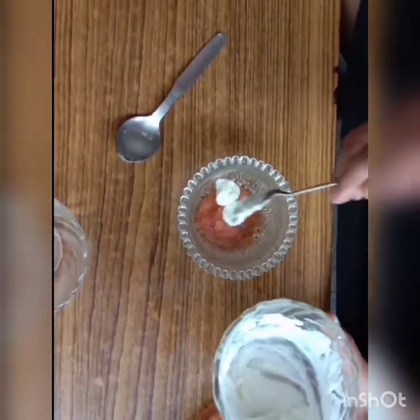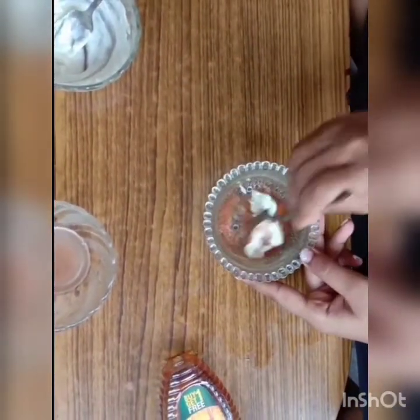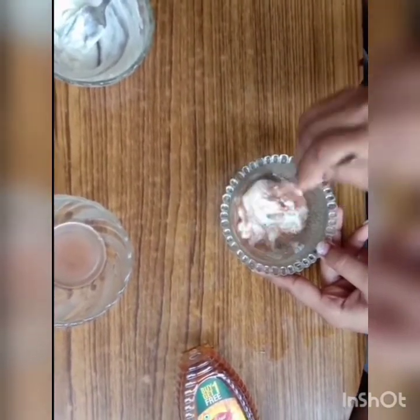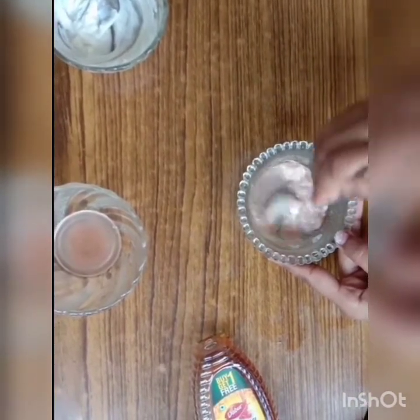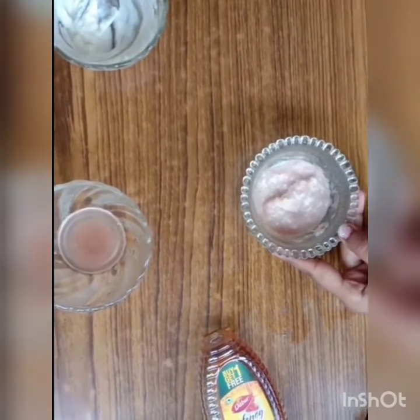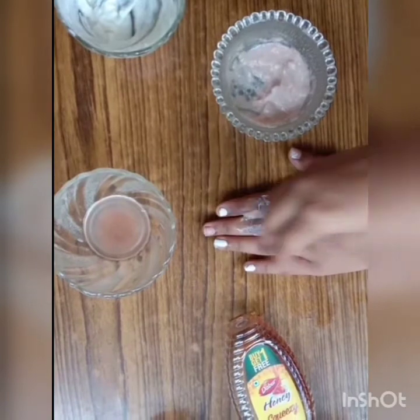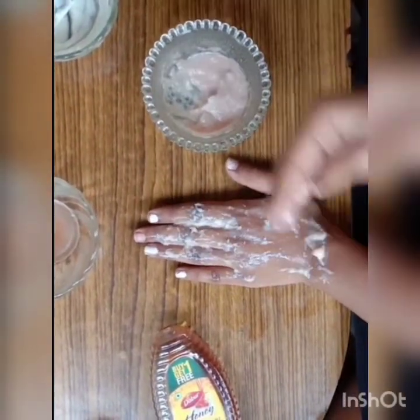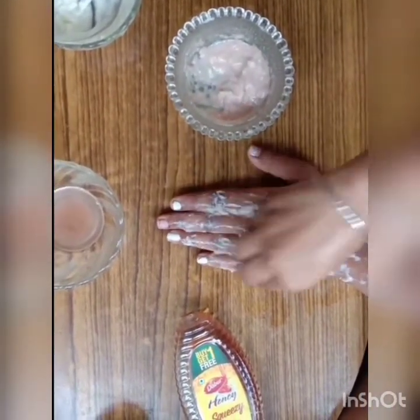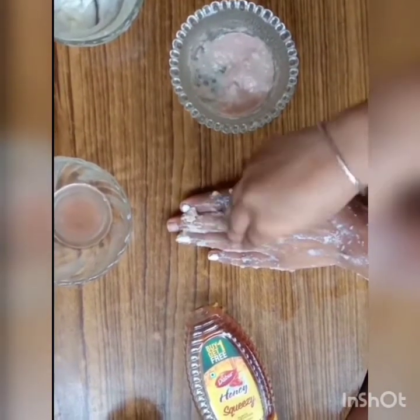Now for the face mask, we will use grated potato, curd — about 2 tablespoons — and 1 tablespoon of honey. Apply this mask and leave it on for at least 15 minutes. The whole process takes about 20 minutes; for other steps like moisturizer and cleanser, one minute each is enough.